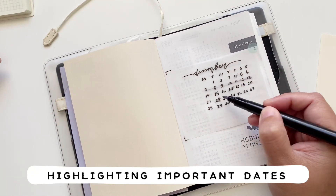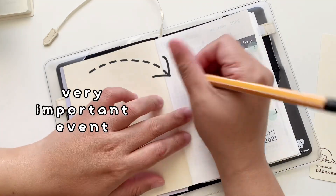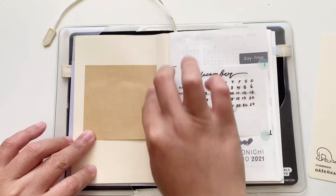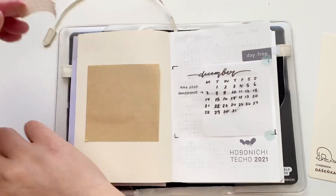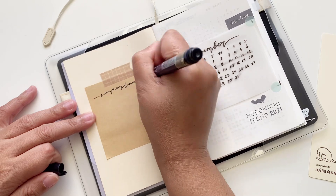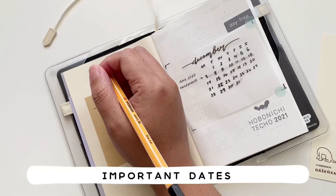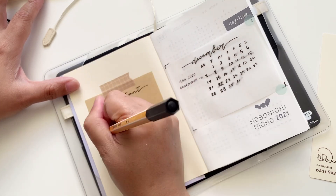The important dates are highlighted, especially if there are several days for something to happen — like a conference that lasts multiple days — so those are highlighted as well. That way when I open this planner I know exactly what is happening. I'm also writing down important dates using the same brush pen on a Daiso sticky note, where important dates will be written each month and then switched out.